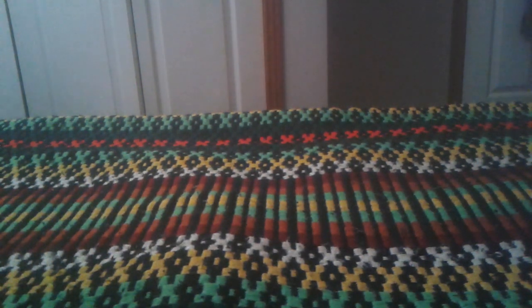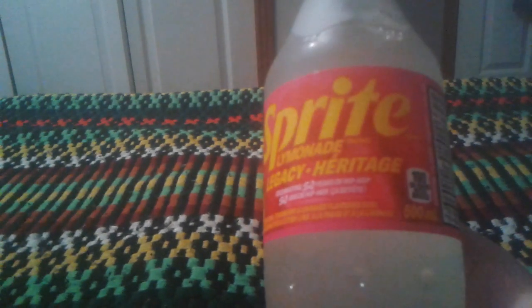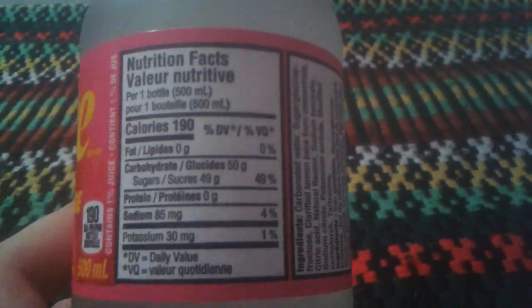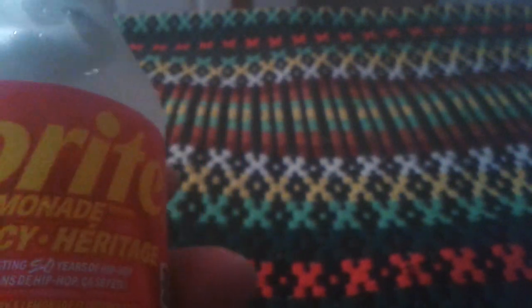Hey everyone, Ghost Nick here, and today I'm gonna do a review on Sprite Lemonade. This is basically a celebration for 50 years of hip-hop. Here's the back of it — the nutrition facts. I know you don't care about it, but it's 190 calories. Here are the ingredients on the side.